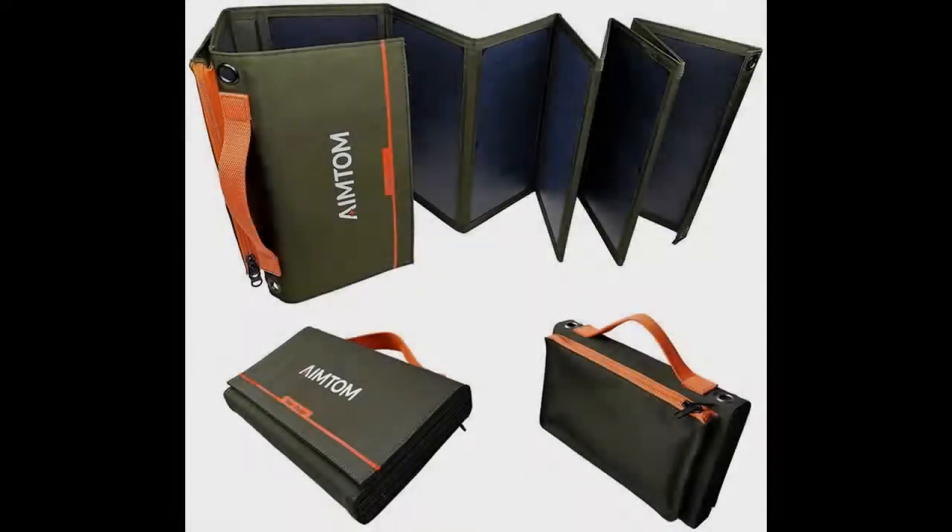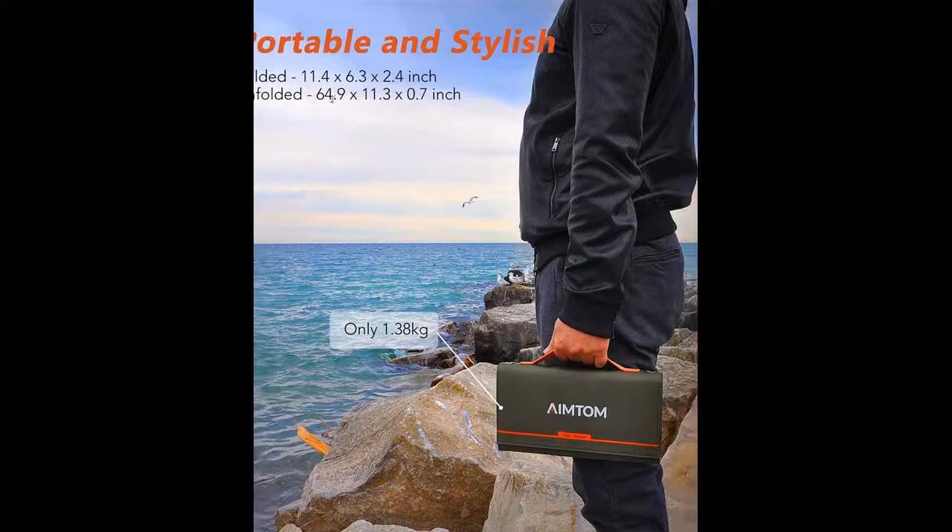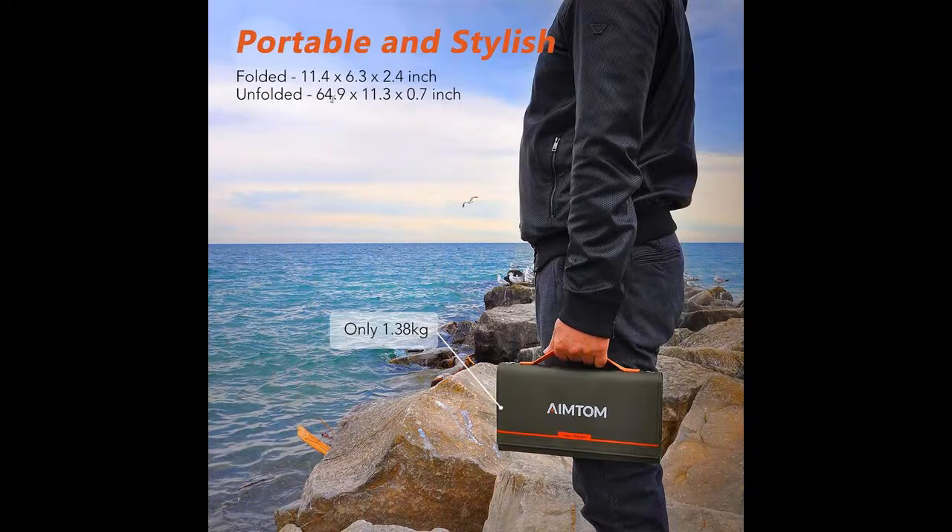Find or read reviews that most people are talking about: the AIMTOM Portable Solar Charger 60 Watt Foldable Solar Panel with 5 Volt USB and 18 Volt DC. Get early reviews on products that have few or no reviews, helping shoppers make smarter buying decisions.